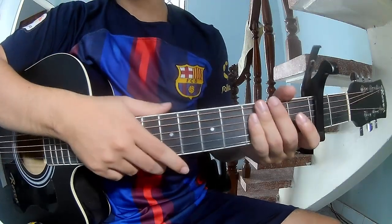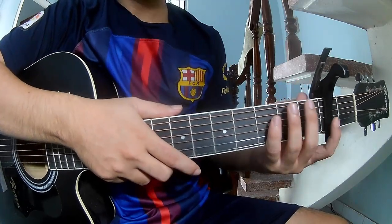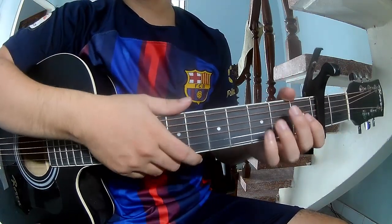Hi everyone, today we'll show you how to play 'You Touch the Amp' by Five Finger Death Punch. First, we'll use a capo in the 2nd fret. So let's call this song.